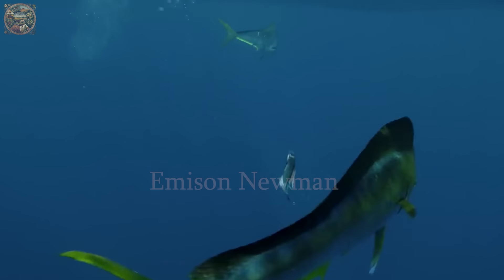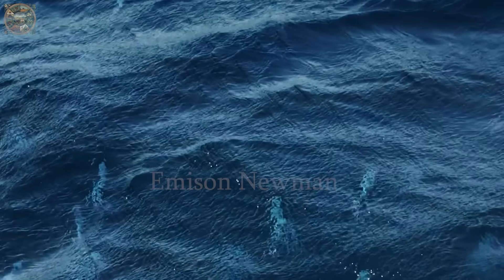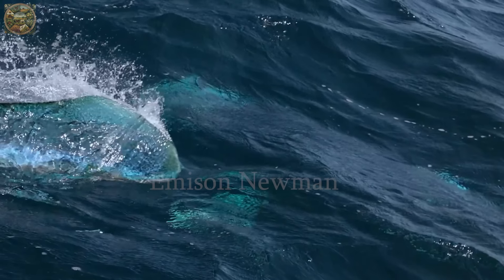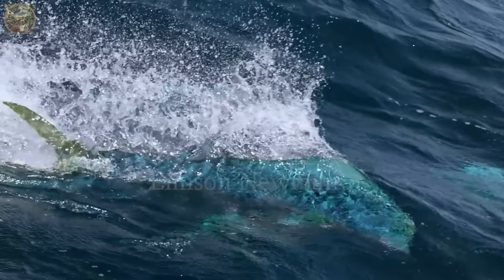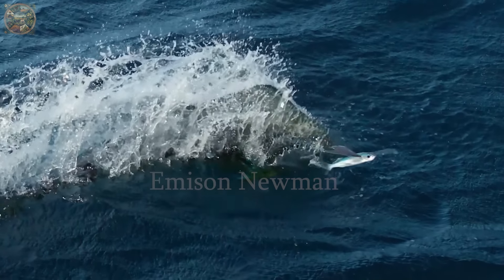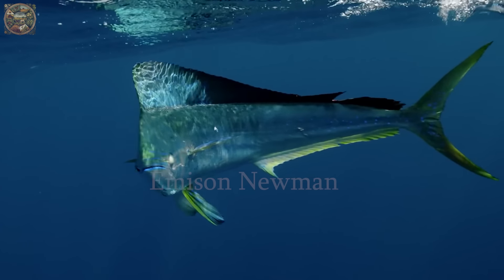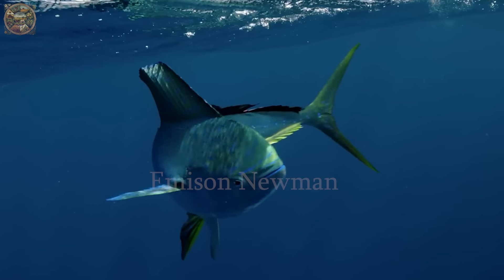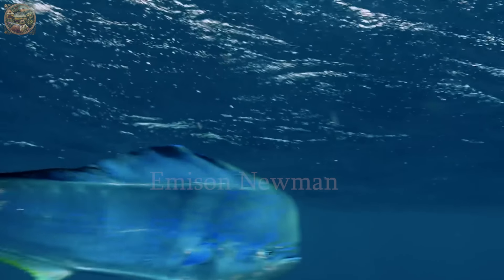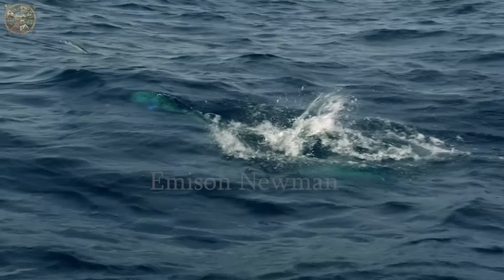Mahi-mahi, also known as dolphin fish, is a tropical sea fish famous for its delicious taste and vibrant colors. Its body is a mix of blue and yellow, creating a visually stunning appearance. The white, firm flesh of mahi-mahi, with its sweet taste, makes it an ideal ingredient in many dishes, from sashimi and sushi to grilled and pan-seared dishes.